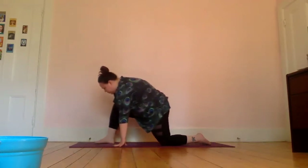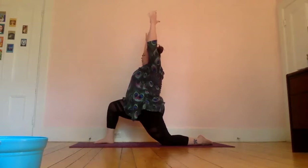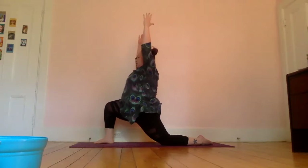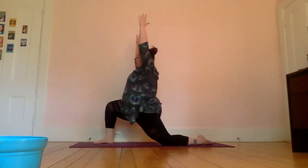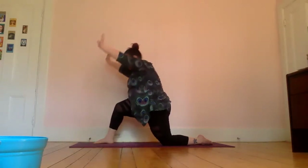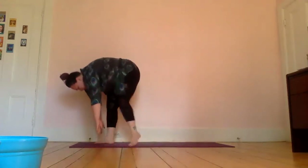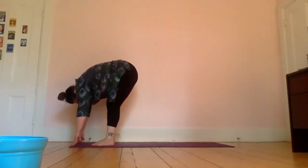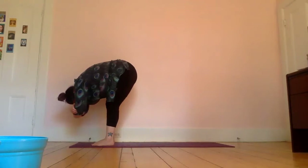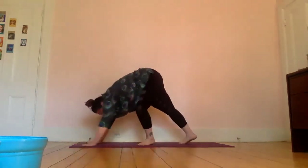Come forward one more time into your low lunge, take a deep breath in, turning it into a high lunge — inhale filling your lungs, exhale sinking your hips a little lower, inhale releasing, one more time exhale sinking down, and inhale releasing. Frame that front foot again, tuck those back toes, bring your back foot forward into your forward fold one more time. You can take opposite hands to opposite elbows if you wish, then release your hands back down towards the ground and step back into your downward dog one more time.